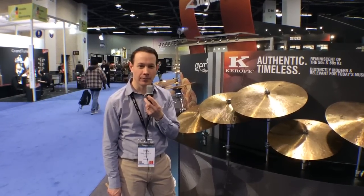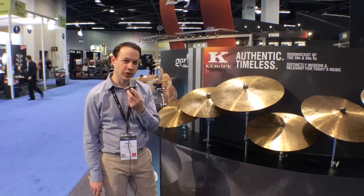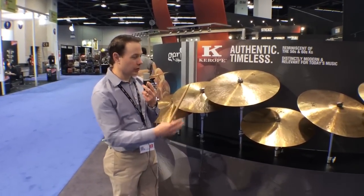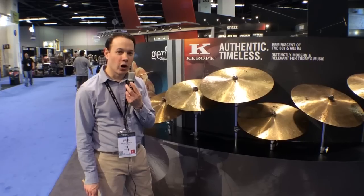Hi, I'm Paul Francis. I'm the director of research and development for the Zildjian Cymbal Company. You're watching Harmony Central and we're at Winter NAMM 2014. We're at the Zildjian booth and I'm going to take you through some of the new models that we're offering here at the show.